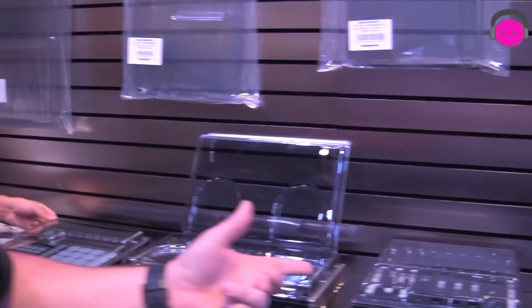We're going to take a look at some new deck savers. Rick and I always preach to everybody: protect your gear. If you're going to spend a ton of money on a mixer or a controller, $60 or $70 to protect it is nothing. These are the brand new deck savers available.